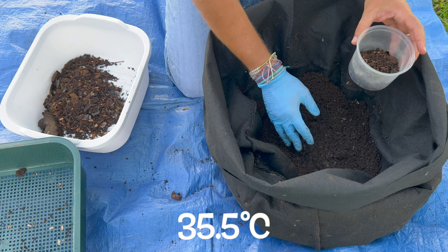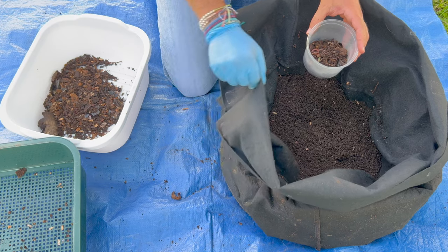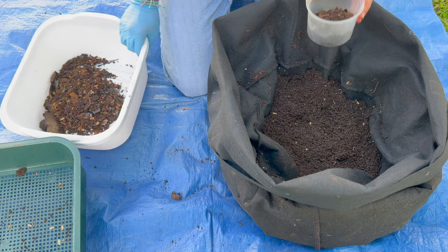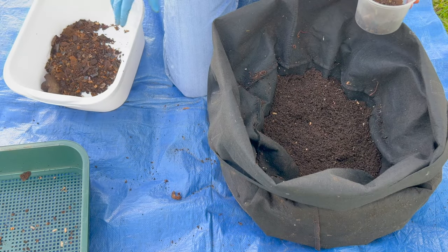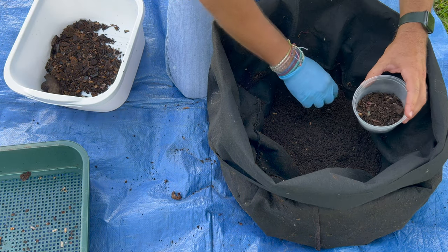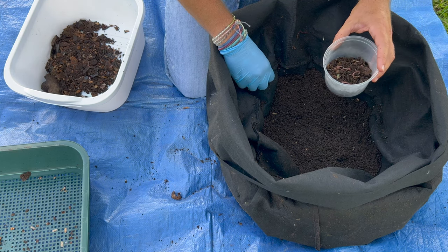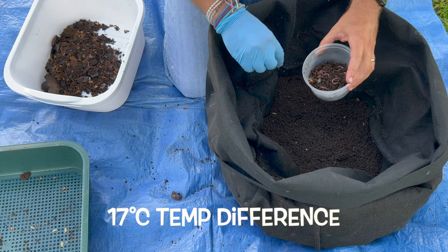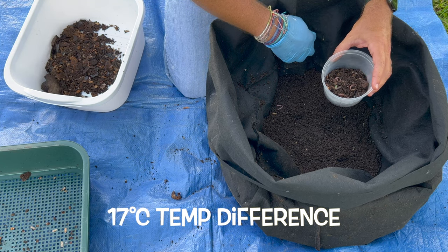Right now it's 96 degrees out, so not too bad. It's shaded. Having them in the fabric pot where you fold down and then have that on top helps provide shade, and it's on the ground so a little bit cooler than if it were sitting in the hot sun. I think the temperature difference there would easily be 30 degrees Fahrenheit — I'll try to put Celsius on the screen for all these temperatures.